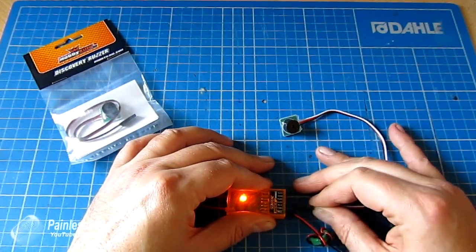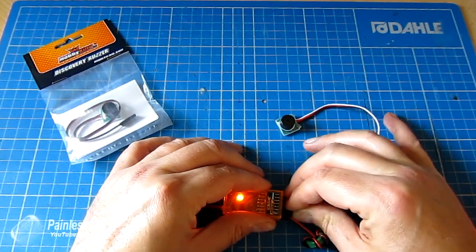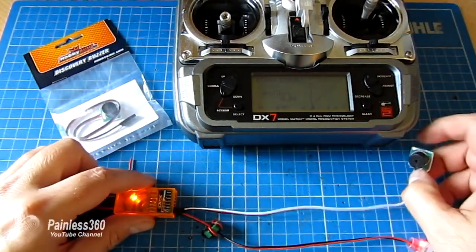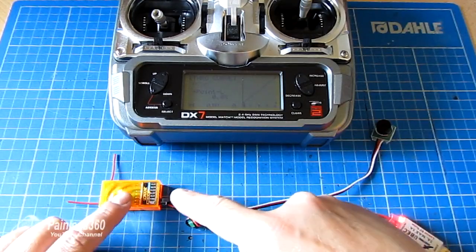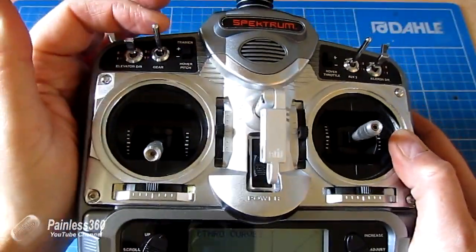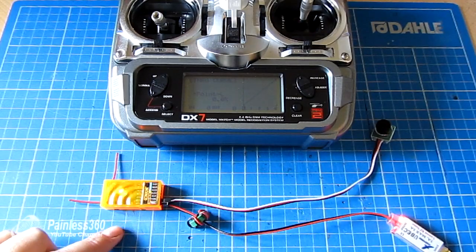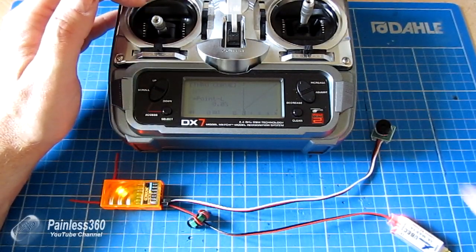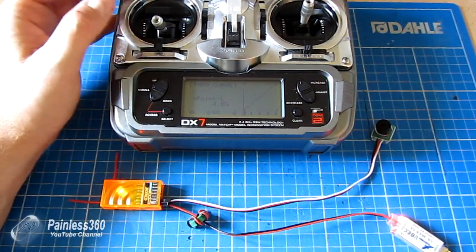If I just unplug this and then plug it back in, you'll hear the noise it makes — I'm going to turn the volume down a little bit so it doesn't flood my recording software. I love the way it actually announces that it's all working fine as part of the power-on sequence — it's good to remind you that you've got it there. Anything above halfway on the throttle channel, anything above 1500 microseconds, will actually make this little thing sound.